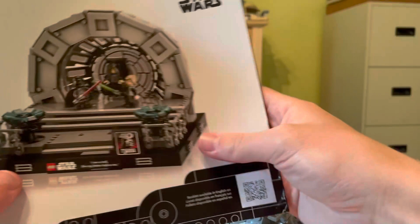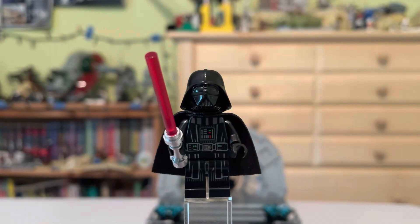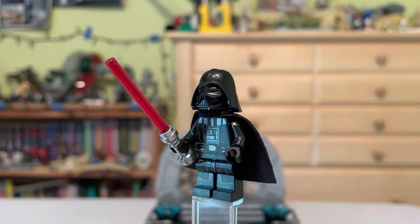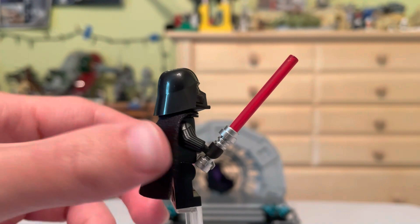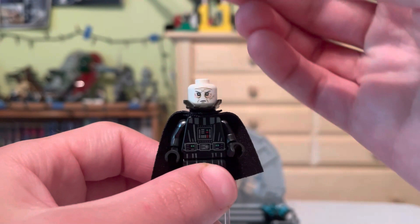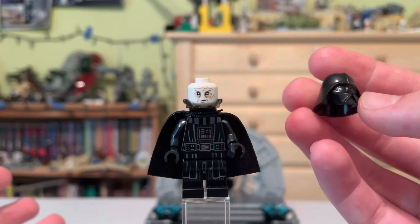Let's get this set built and see the minifigures. Our first minifigure up is Darth Vader — and if you watched my TIE Bomber review recently, this is the exact same Darth Vader. Nice detailing on the torso and legs, back printing, and a nice play cape style so it won't be ruined. He has the new lightsaber design with a frosted blade and arm printing. He has a normal helmet and he looks angry, which I'm glad about.